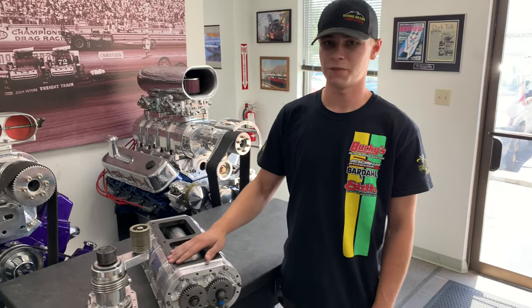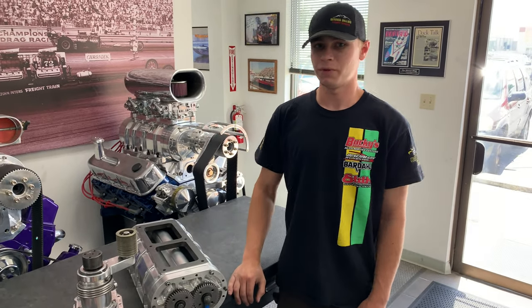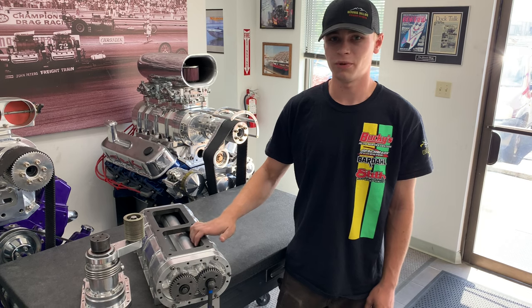Hi everyone, Jacob with The Blower Shop here for another Boost Bio. Today I want to talk with you a little bit about one of my favorite things that we do here, and that's our low profile blowers.